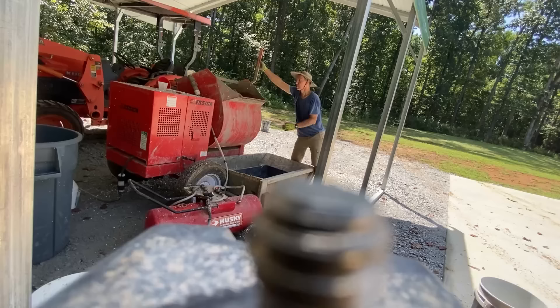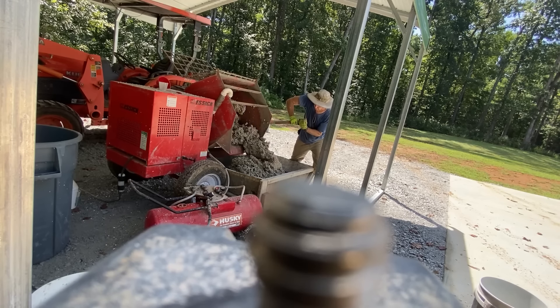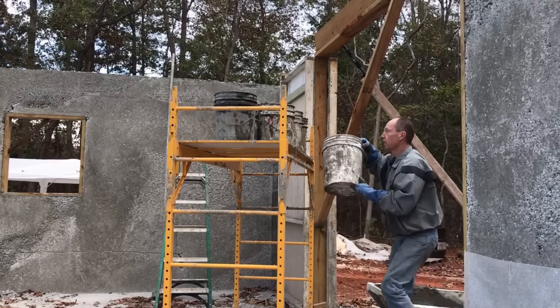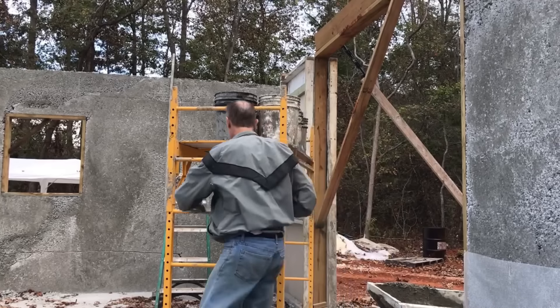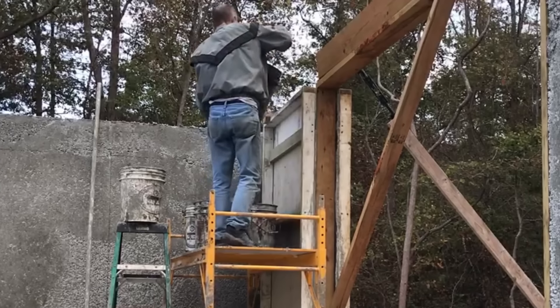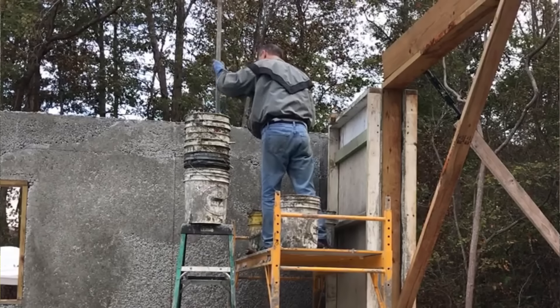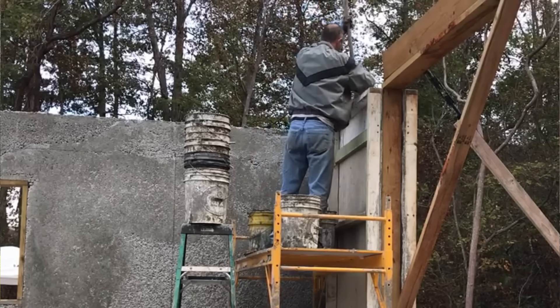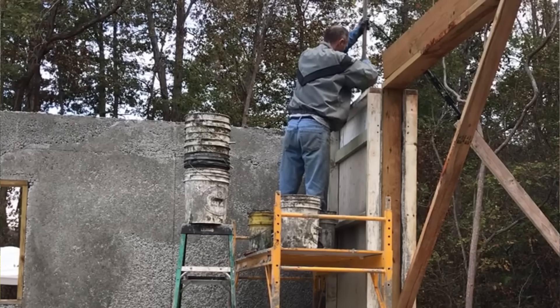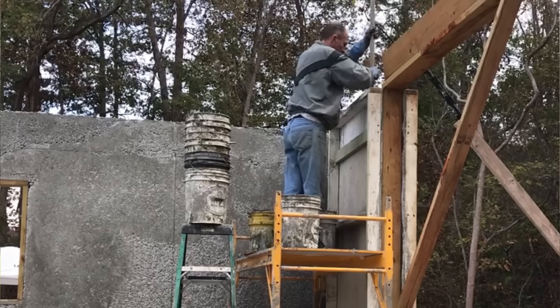AirCrete can be finicky, so I'd mix a big batch in my mixer, dump it into a wooden trough mounted on forks on my tractor, haul it over to the building, bucket it up on my scaffolding, wheel the scaffolding over to where I'm working, hop up there, and dump it into the wall and pack it with a packer. I made a packer out of a plastic PVC tube with a two-by-four block on the end to pack it down into the mold. After 48 hours you can pop the molds off, clean them up, oil them, and move them to the next section.